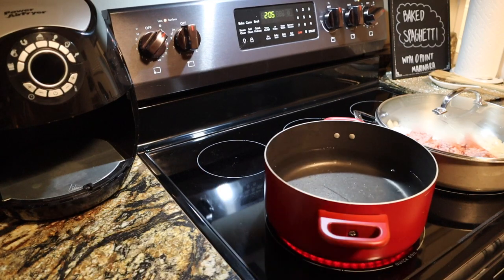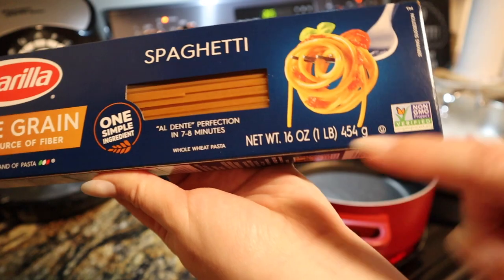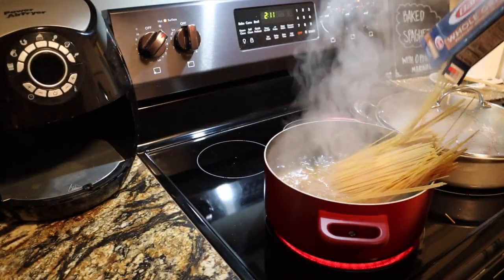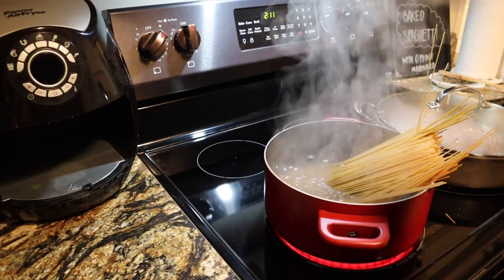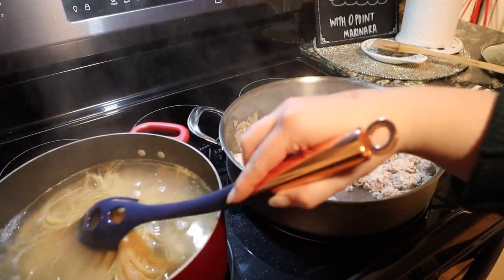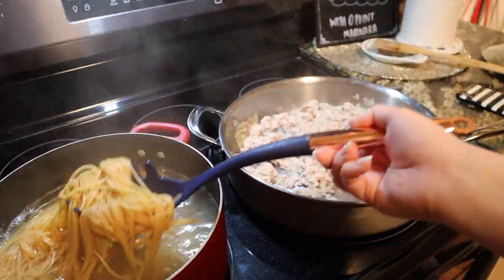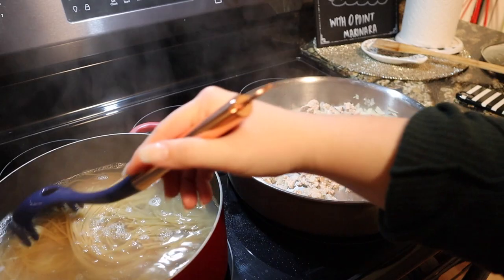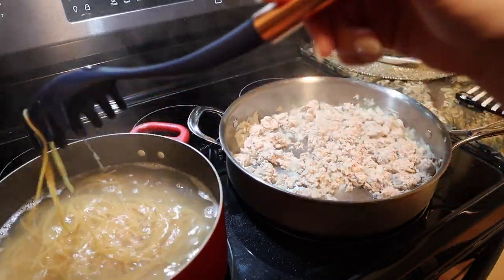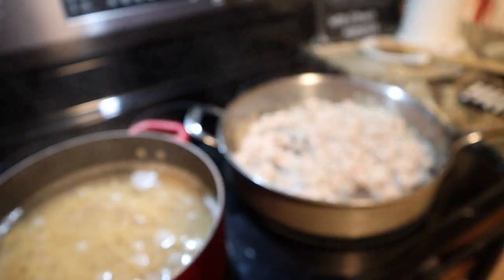For the pasta I'm using the Barilla whole grain spaghetti. Since I'm on WW Purple, this is zero points, and that's kind of what inspired me to make this dish to begin with. You can cook your spaghetti to whatever your preference is — I personally like mine a little bit overcooked, but al dente would also be good since we're going to be baking it, so play around with it and see what you like.